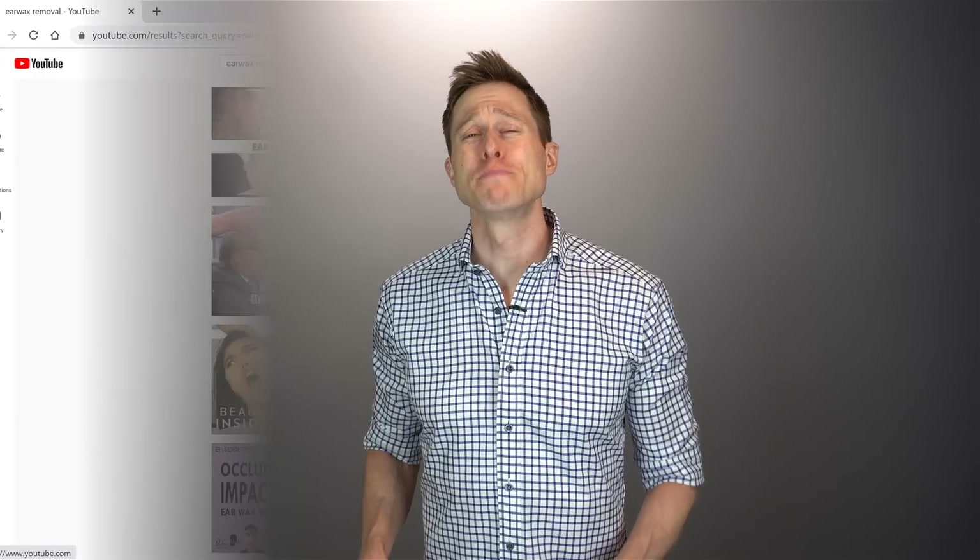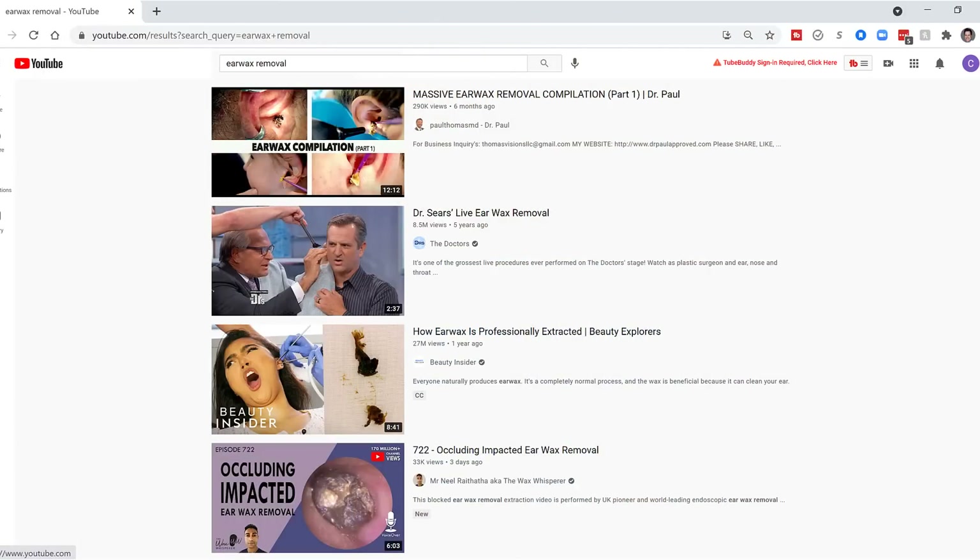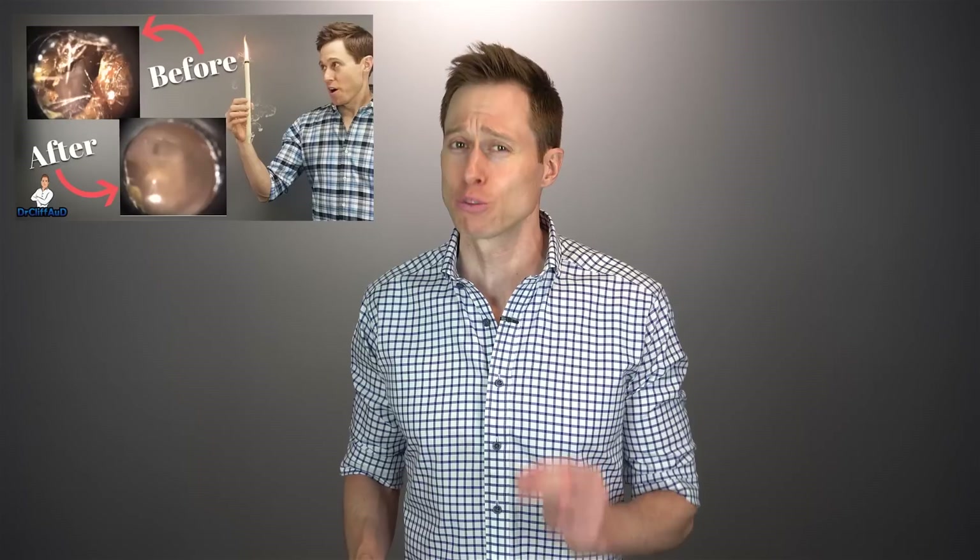Earwax removal has to be one of the most searched terms on all of YouTube. In fact, there are entire channels completely devoted to the removal of earwax. One of the most popular videos on my channel is the ear candling video, which is worth a watch as well.